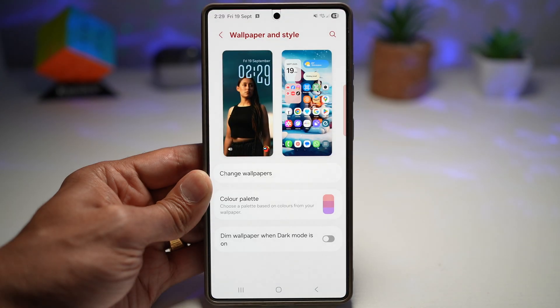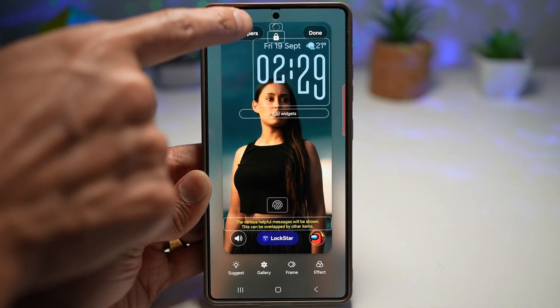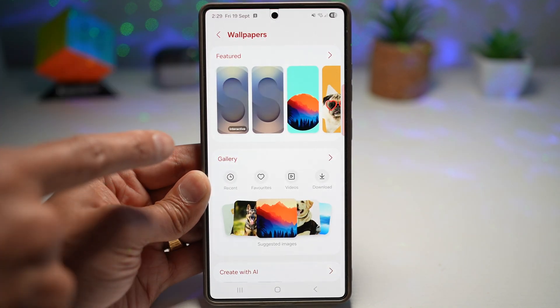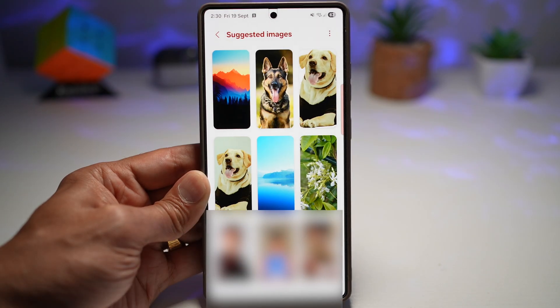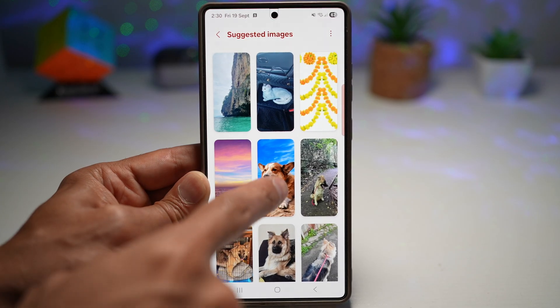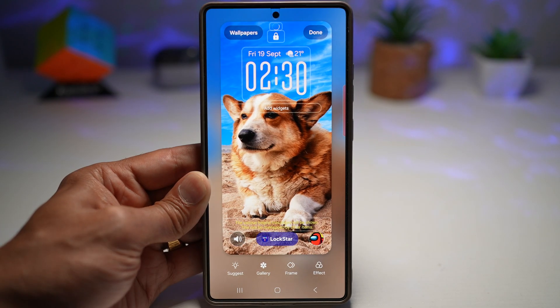To see this, long press on the home screen, tap Wallpaper and Style, then tap Lock Screen, and tap Wallpaper at the top left. Here you'll get a new menu where in Gallery you'll see all the suggested images. Tap on it and these are all images suggested by Galaxy AI — as you can see, these are all great-looking wallpapers. Go ahead and choose anything you like, then apply it to your lock screen.